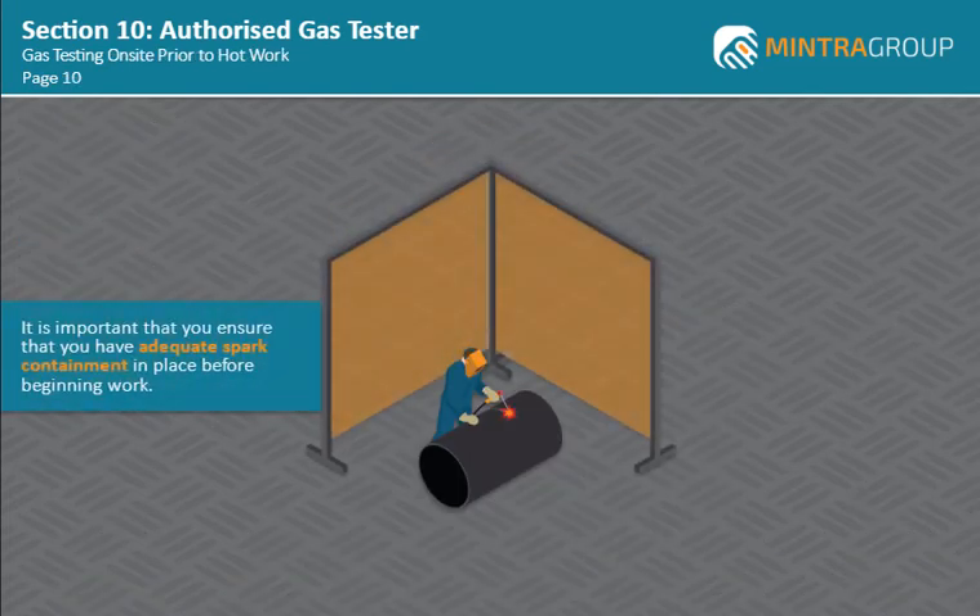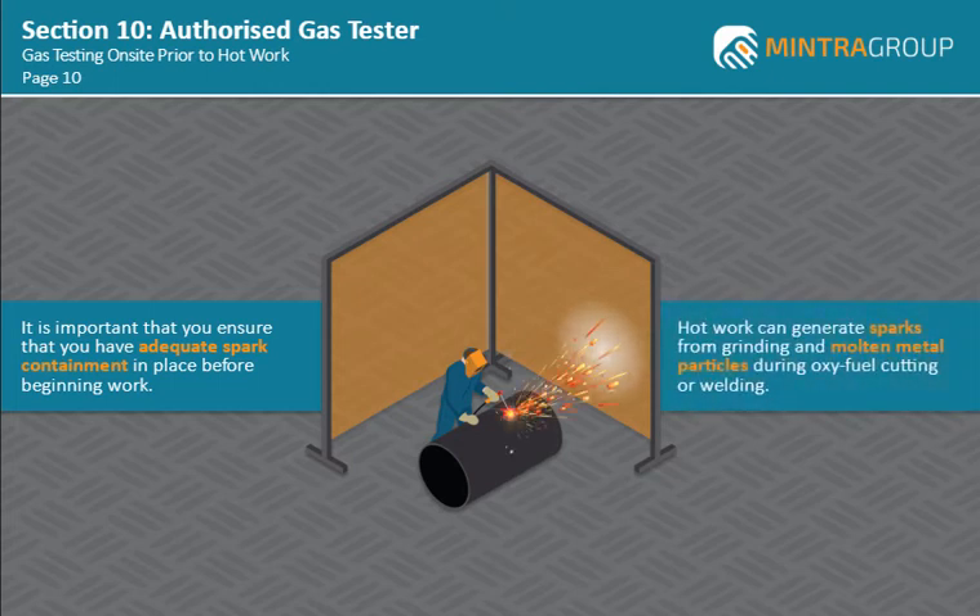It is important that you ensure that you have an adequate spark containment habitat or screen in place before beginning work. Hot work can generate sparks from grinding and molten metal particles during oxy-fuel cutting or welding, and without adequate spark containment habitats or screens, these may be blown into areas adjacent to the hot work site.